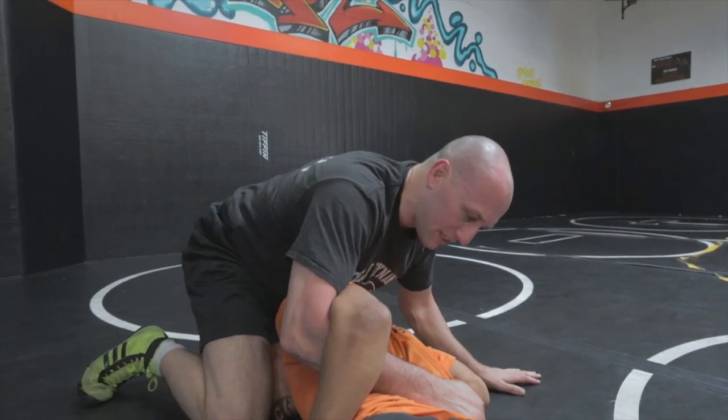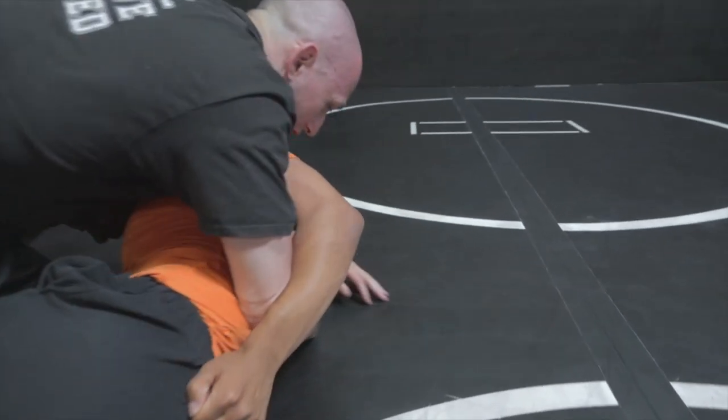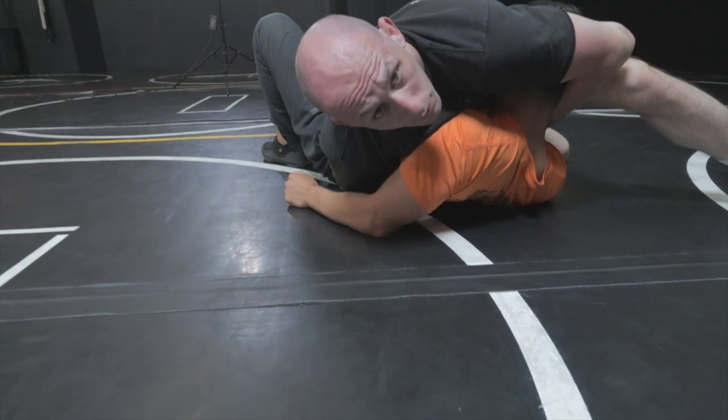A way I can help myself is if I lift my knees off the mat, I can start pulling his head sideways with my leg. I'll sink deep, tuck his head tight, and now I'm in a nice cement mixer position, ready to look for my pin.